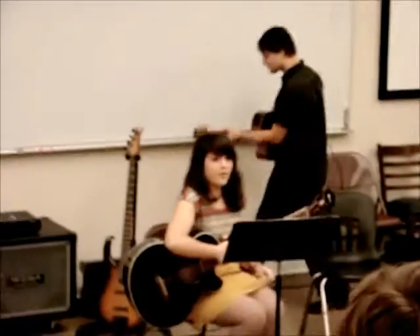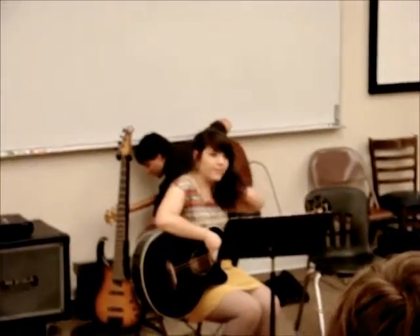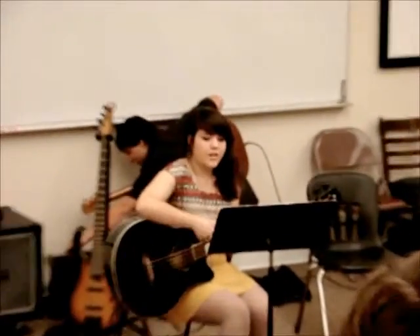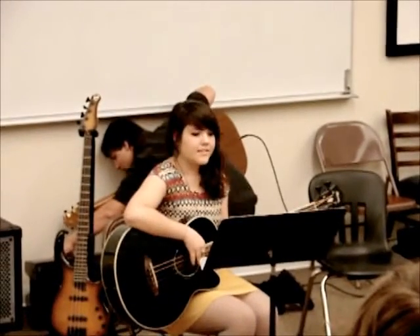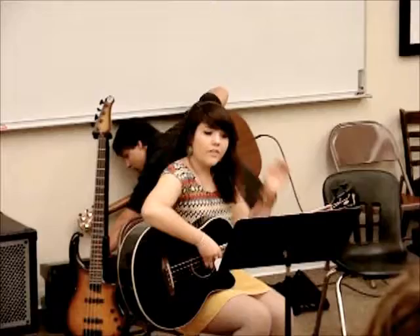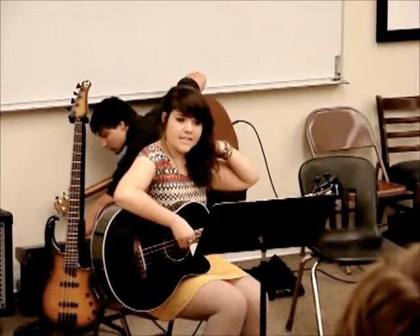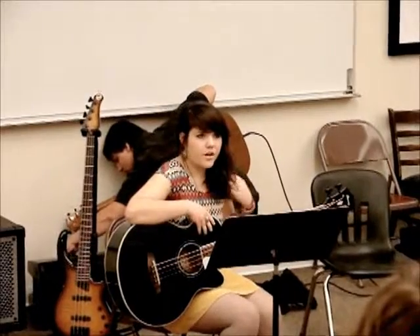My name is Lizzie Binkle. I'm performing a two-part invention, adapted for bass guitar and rhythm guitar. We're learning this in our instrumental guitar class, so this is sort of a work in progress. It's a two-part invention in D minor, and I think it's originally written for the harpsichord.